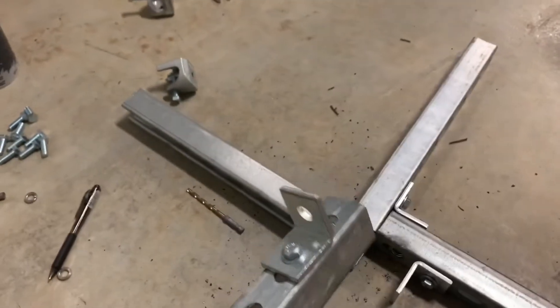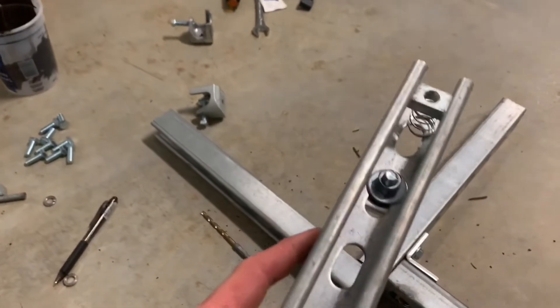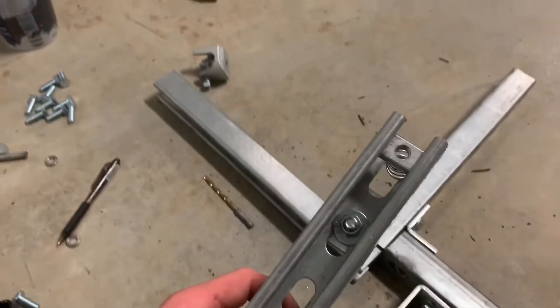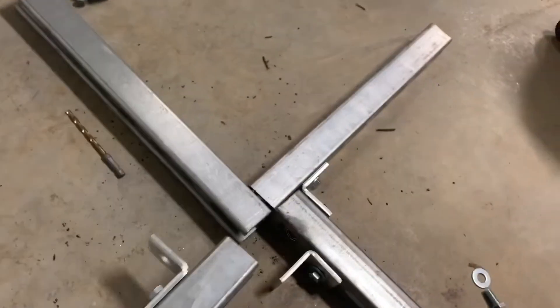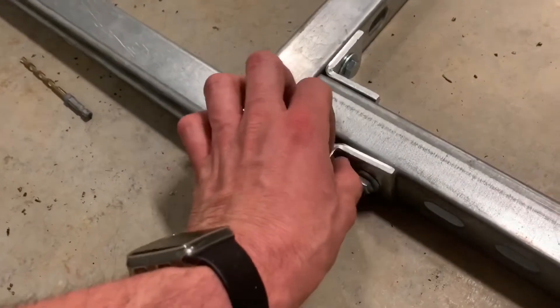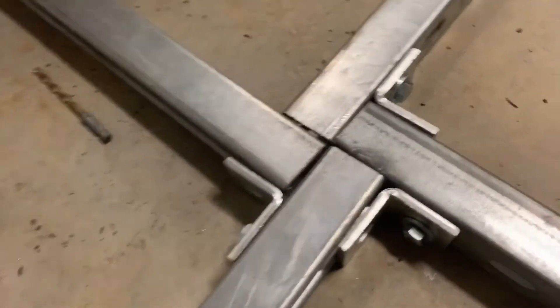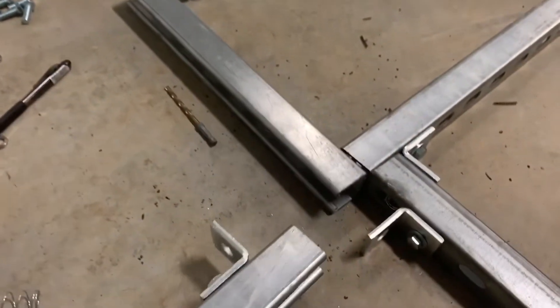When you assemble this: bolt on this side, washer, nut, bolt on the back side, then the spring nut. You can just make four of this exact assembly, making it finger-tight. When you put it all together you don't have to worry about backing up the back side, and you can just tighten down all your elbows. Make this exact assembly four times and then bolt it all together.